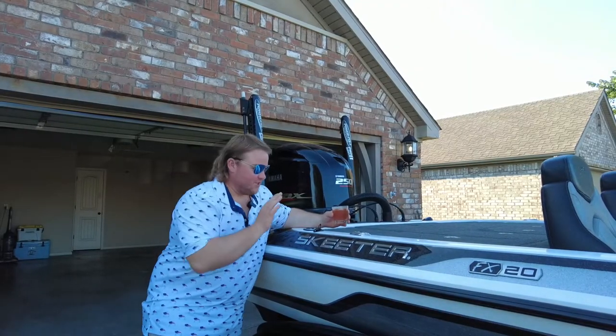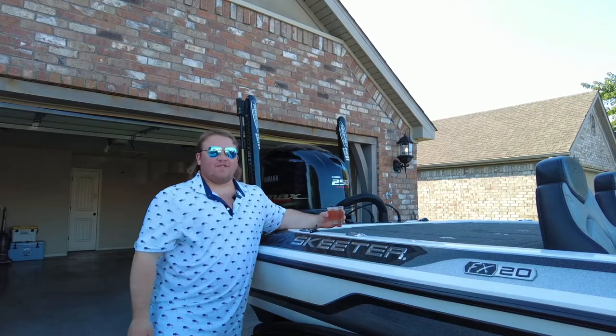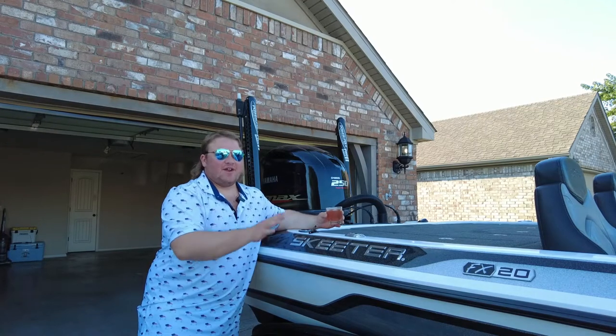The new toy is the Skeeter FX20 Bass Boat. This is a 2015 model that I picked up about a week ago, and I've already had a blast on it. The best place to start for this boat review is going to be the front of the boat.